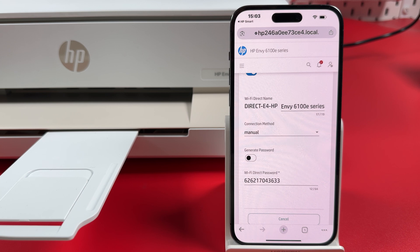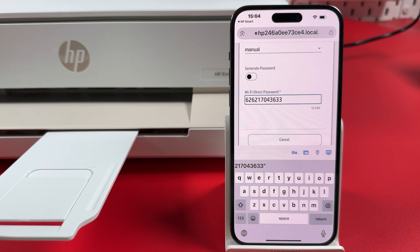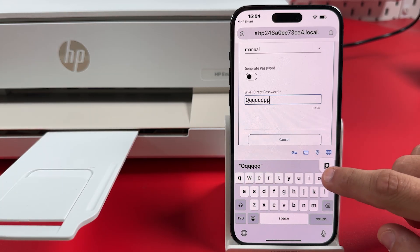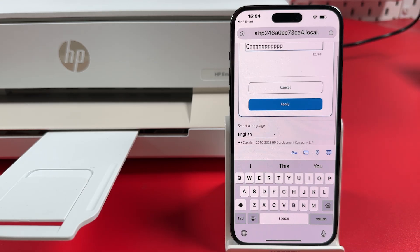Make sure the connection method is set to Manual. Tap in the password field, delete your old password and enter a new one. Hit Return, then scroll all the way down and apply your changes.